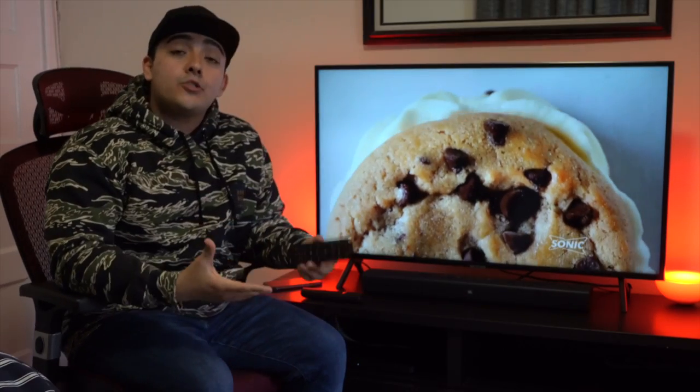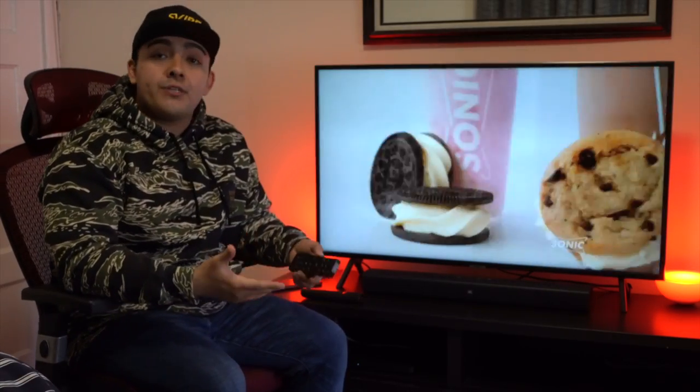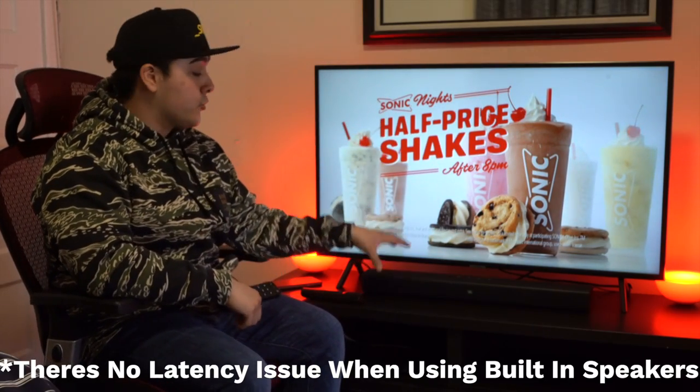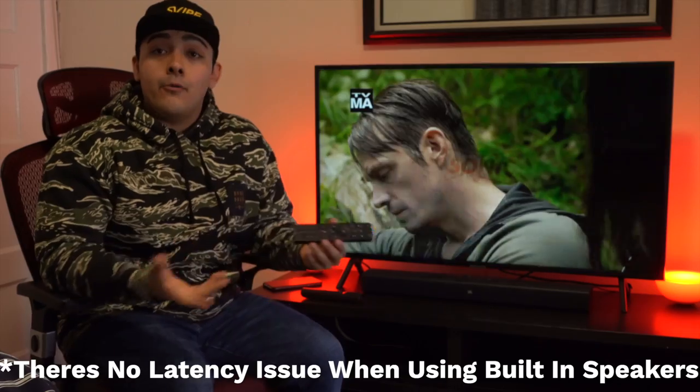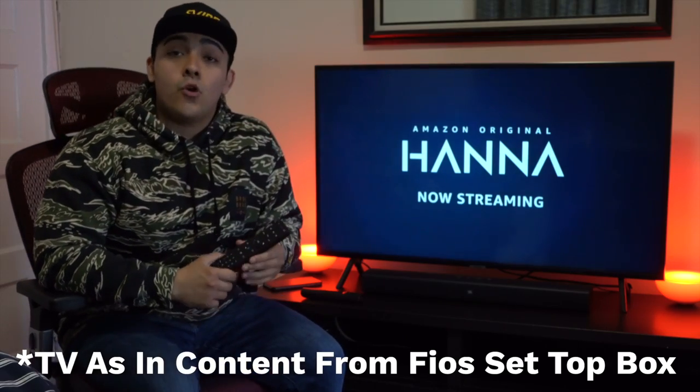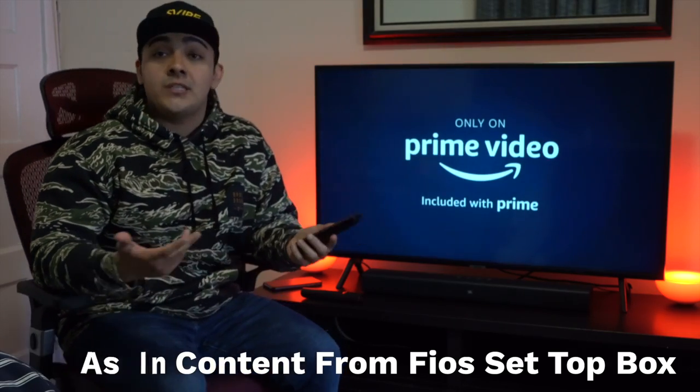But what isn't so awesome is that I did notice there was some latency going on whenever I was trying to watch TV while using an external sound bar. Whenever I would watch Netflix or YouTube videos while using the sound bar there was no latency whatsoever — it was actually pretty awesome. But then when I tried watching TV with the sound bar, some type of latency would form after a few minutes of watching TV.